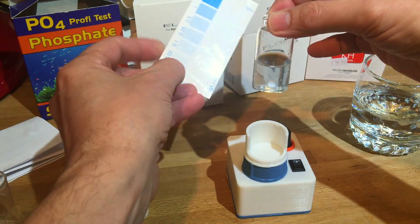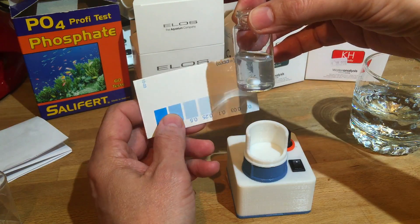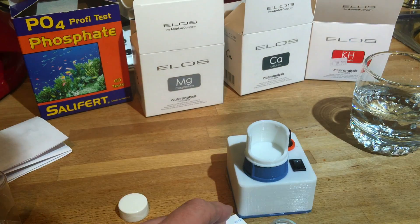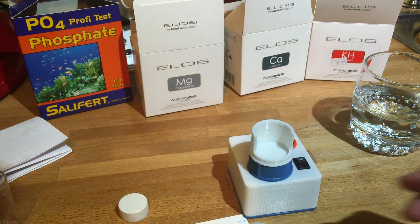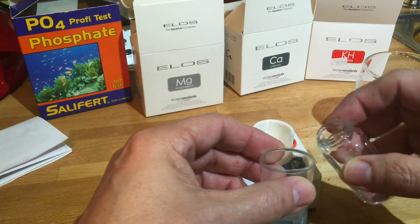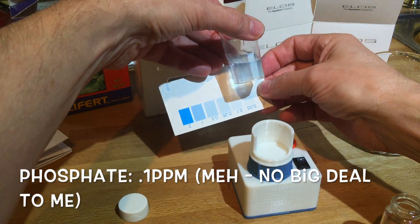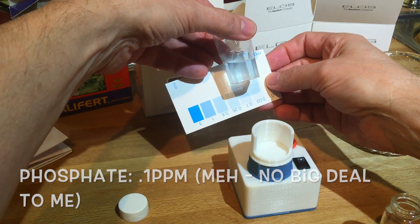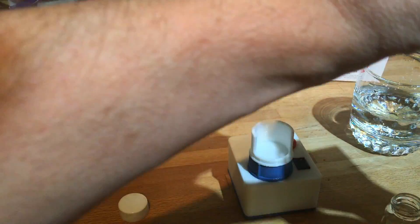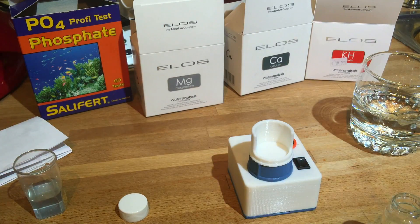Let's see if we can do this — I'm trying to keep the shadows off of it. There's a tablet in the bottom. It's mixed — we could use the beaker, right? You can see my phosphates are up a little, probably around 0.1 right now, which is not too bad. It's always tricky with phosphate because you want to be clear. Yeah, it's about 0.1. We'll do another test.